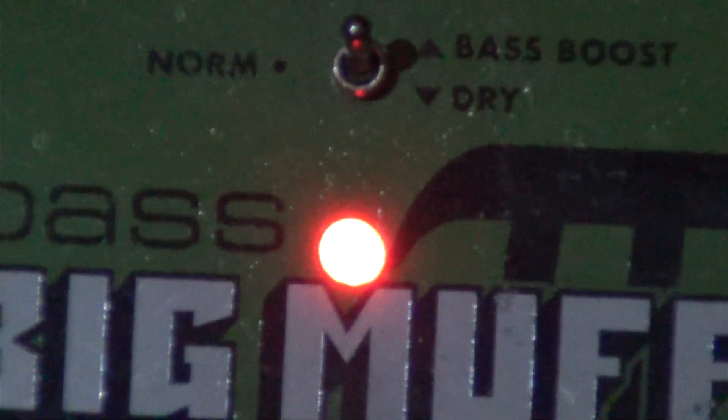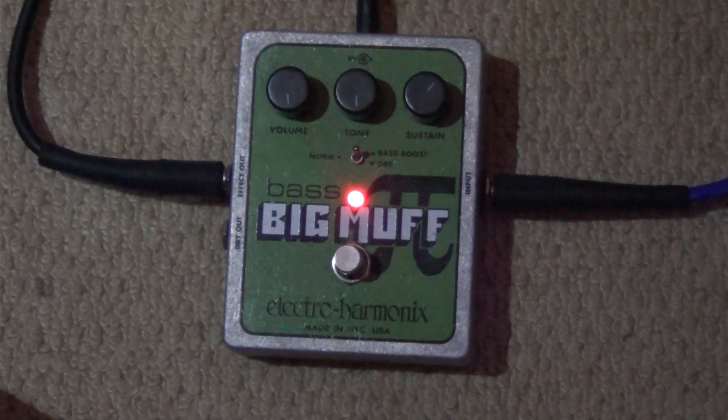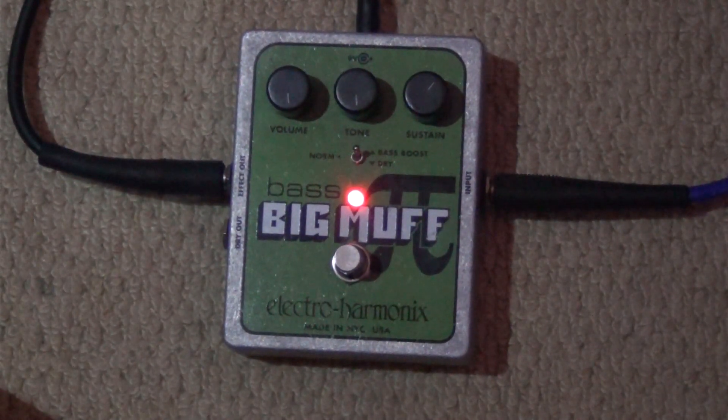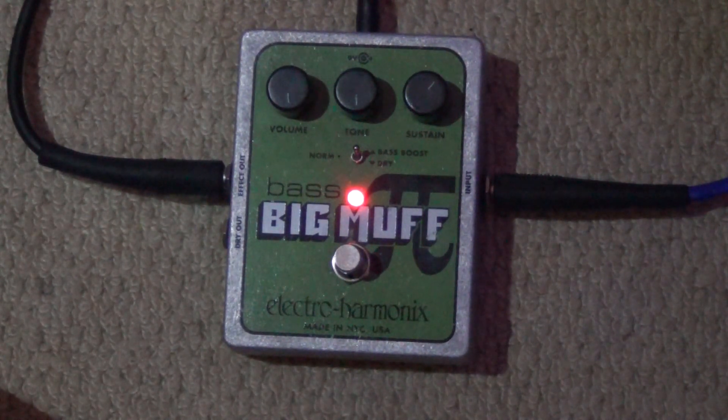I don't understand what is going on. I think trading standards may actually be interested. Perhaps if there's a few of you out there who wouldn't mind sending in a letter, or well in these days an email to them, then perhaps we could get Electro Harmonix to change the name of this.